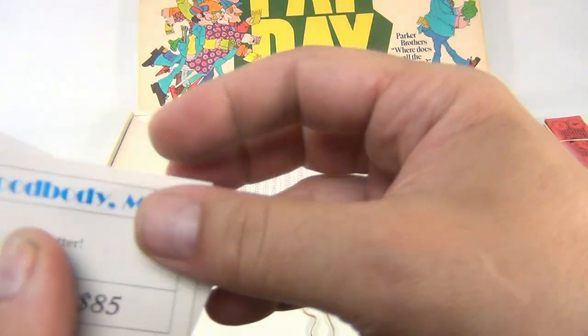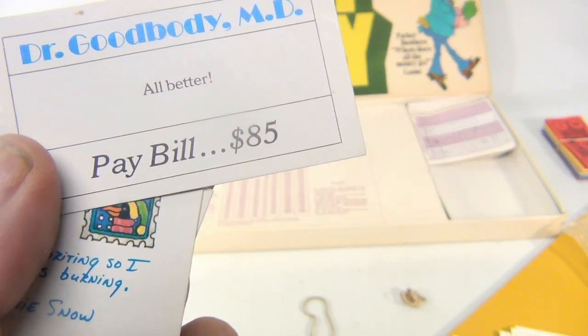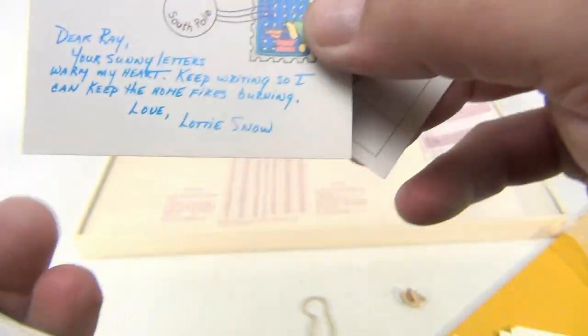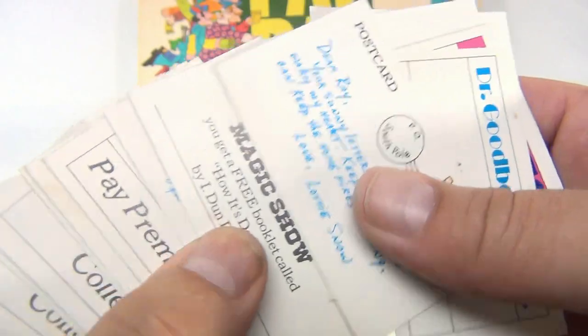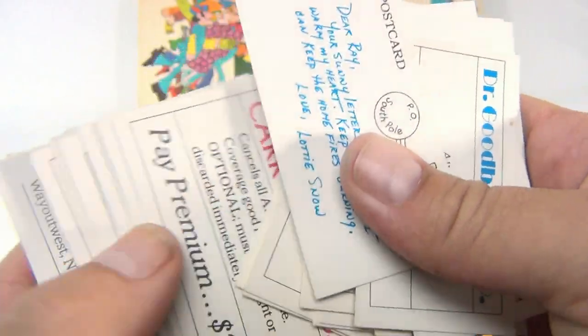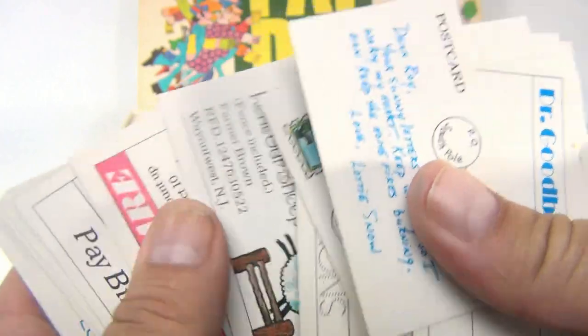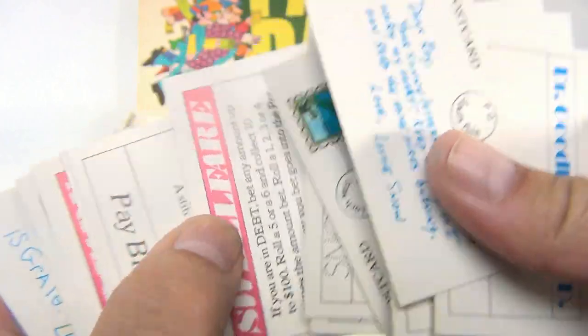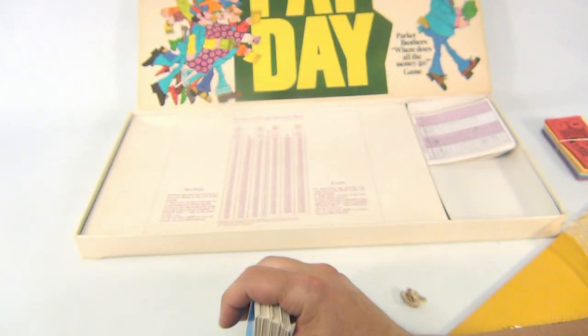The blue cards - there are a lot more and I won't go through them all, just kind of show you what they look like. On one side there's a mailbox - this is your mail. So there's Dr. Goodbody MD: 'all better, pay bill.' Here are some postcards from hometown. They're all kind of typical mail - bills, postcards. Who gets postcards nowadays? I don't know, they still sell them.